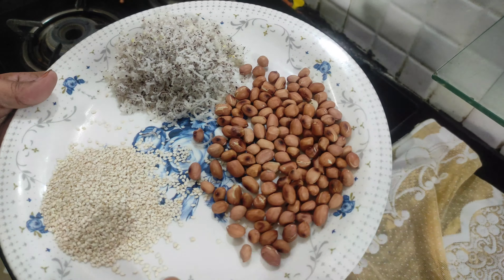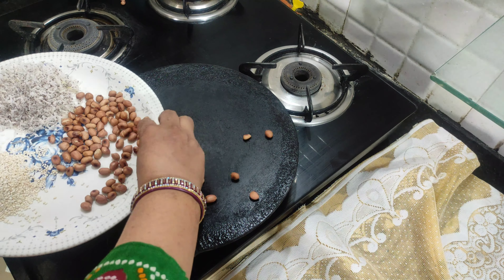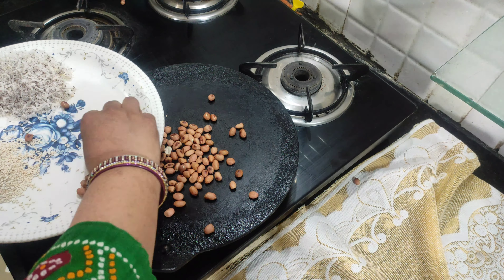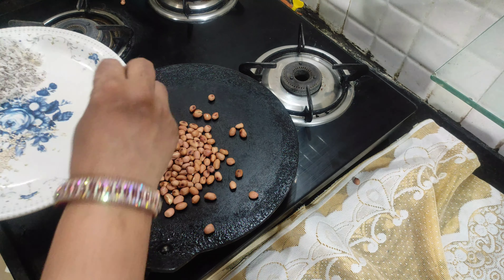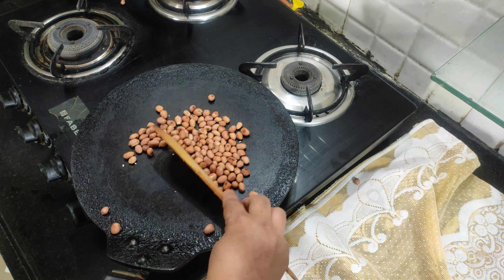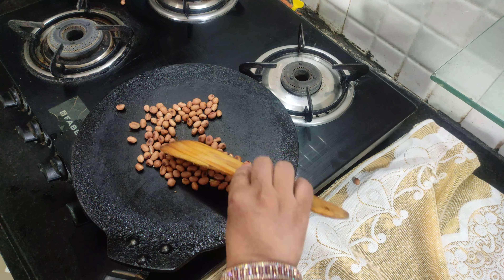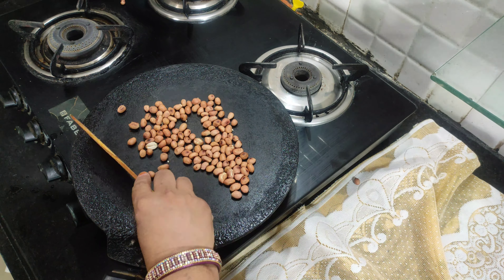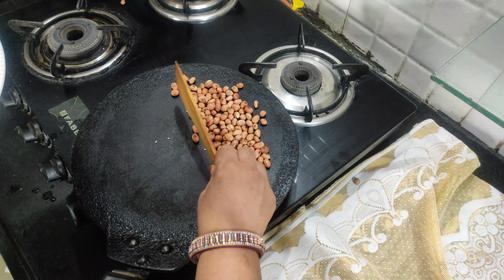Now I am going to cut the Bhindi for the recipe. We need to make sure it is juiced properly after cutting.